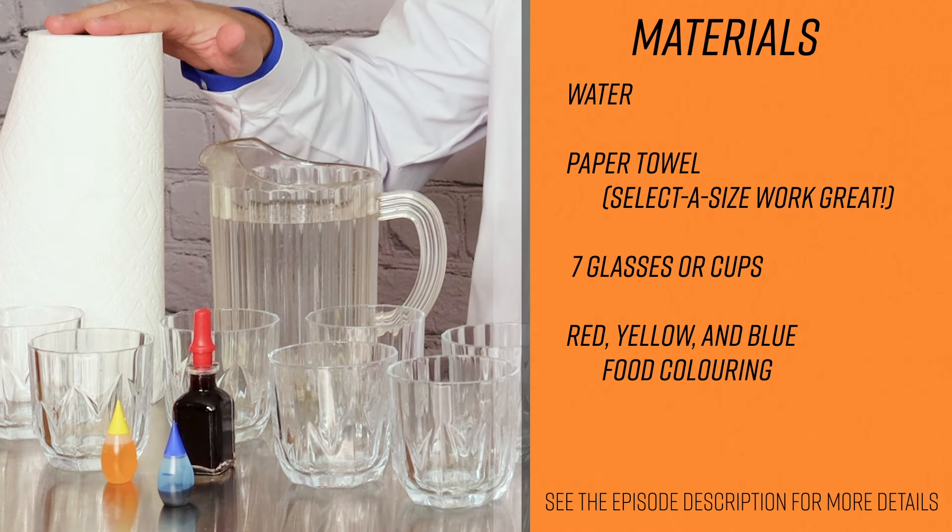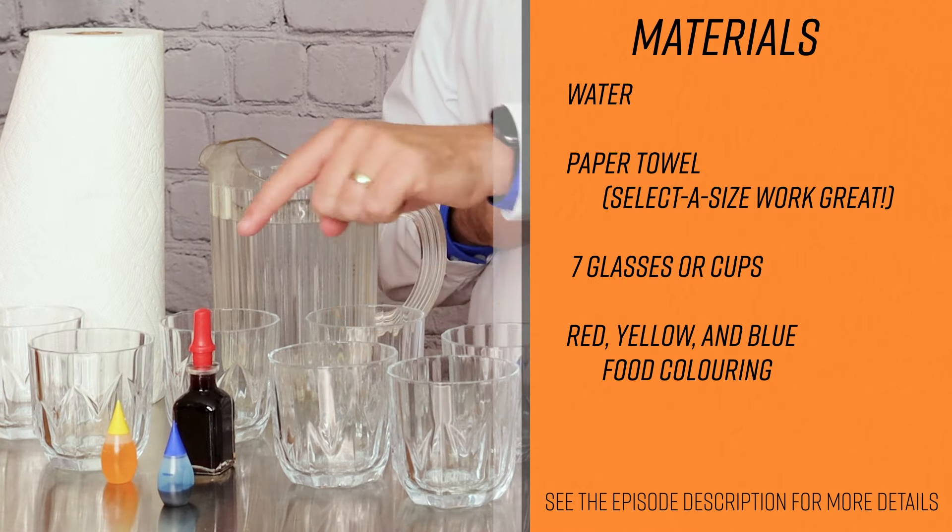Using only a couple of household items, we are going to be able to see capillary action. Let's gather our supplies. For the walking water experiment, the materials you'll need are water, paper towel, seven glasses, and then red, yellow, and blue food coloring.